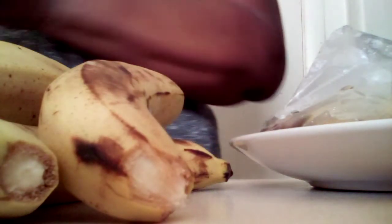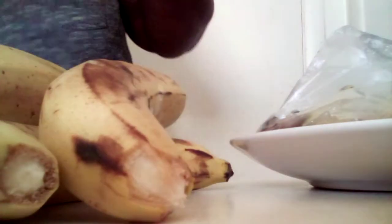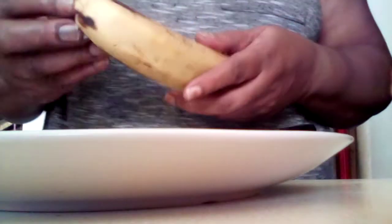I mentioned it to you guys yesterday in my video that I had a banana pudding on other social media, so I never posted it on YouTube. Today I'm about to show you guys what you put in banana pudding and how you prepare it. I'm gonna use probably like five bananas.